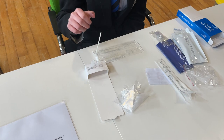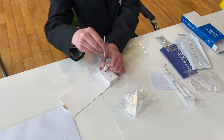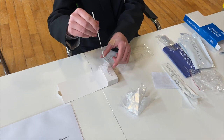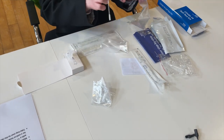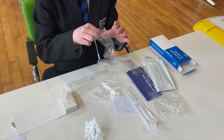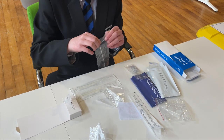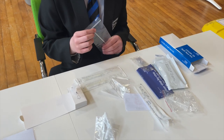As you withdraw the stick you're going to squeeze the test tube around the swab end, and put the swab stick into one of the plastic bags provided. Next, pop the lid onto the test tube.